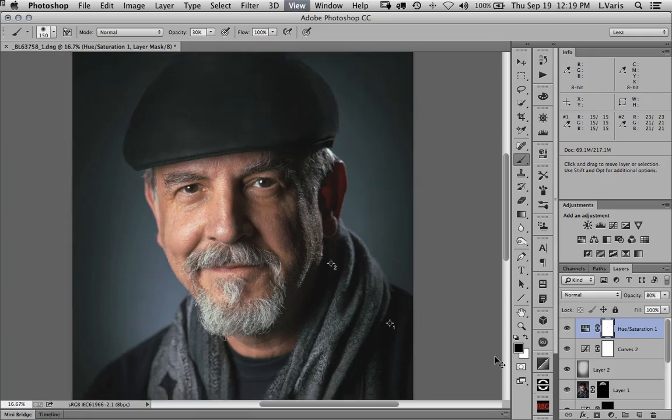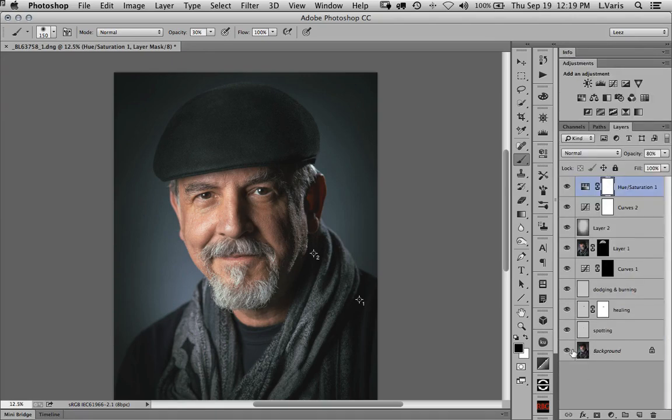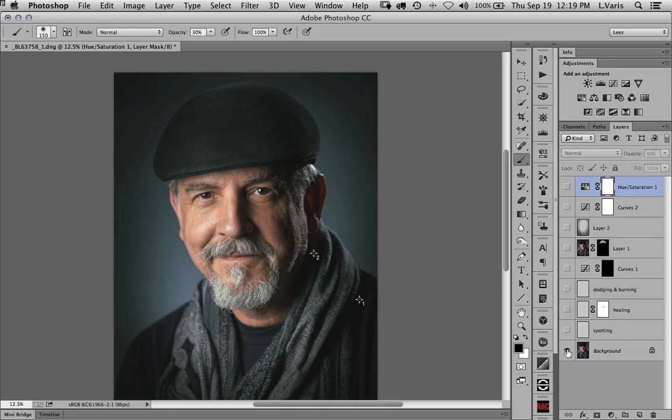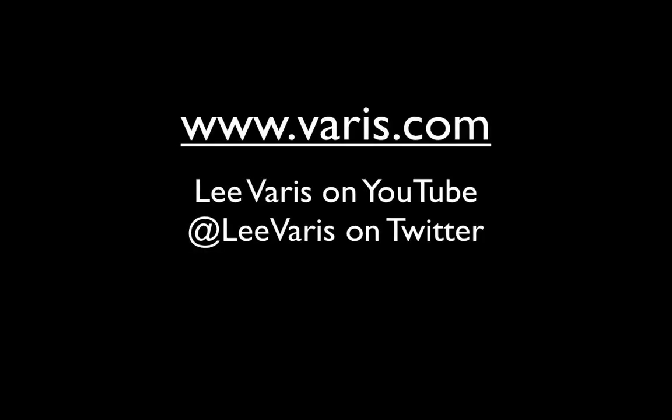So there we are. Let's see what we looked like in the beginning. I'm going to go down to the bottom layer and solo it by Option/Alt-clicking on the eyeball. Okay, so that's what it looked like before — that's what it looks like after. It looks a bit hazier because we've raised the black point. But if your intention is to print, you have to do that. If you're not going to print, we can just turn off that curve adjustment. Thank you for watching. I hope you enjoyed this look at some of the basic techniques for portrait retouching.